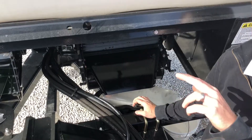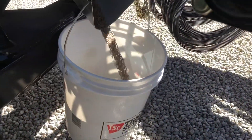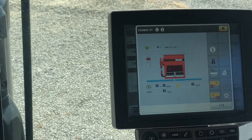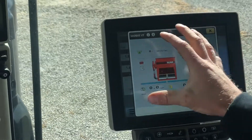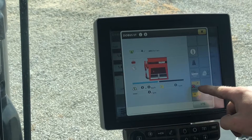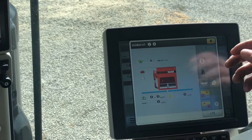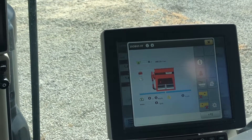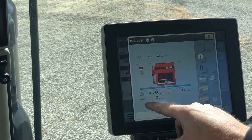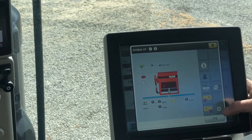We'll jump in the cab and run through the ISO screen real quick. On this main home screen, these lines show your sections so you can turn sections on and off left and right. There's also an up-and-down whisker switch on this tool — right now it's showing off. This screen displays your target rate, actual rate, ground speed, roller RPMs, metering roll RPMs, and fan RPMs.